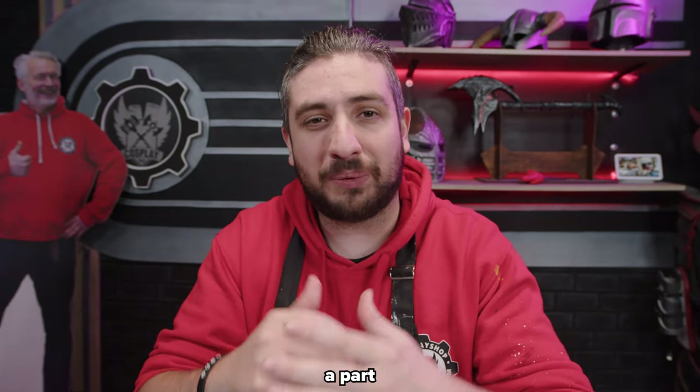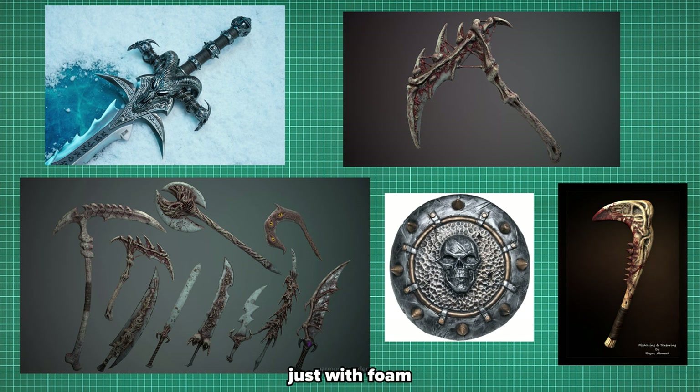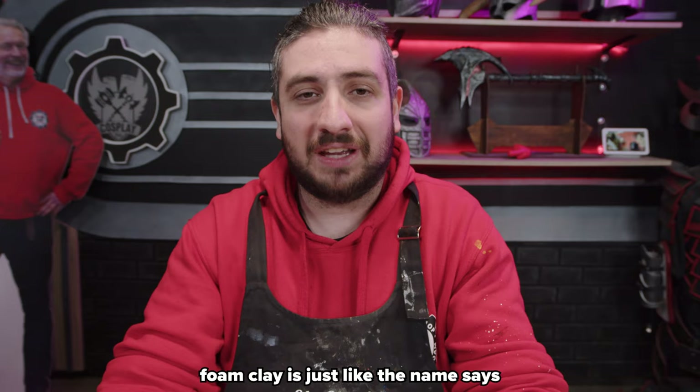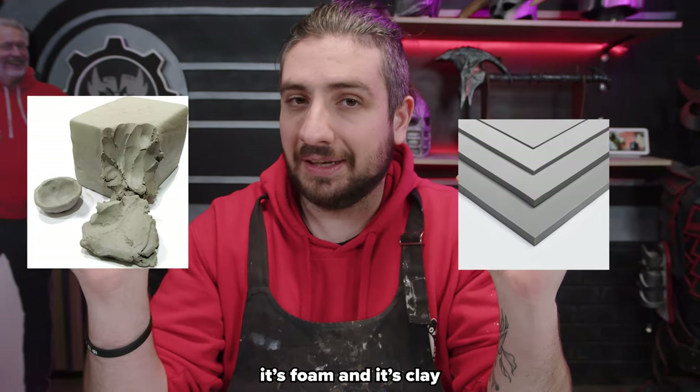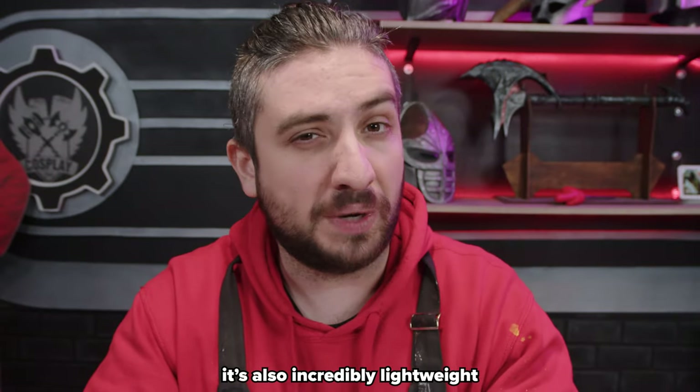Sometimes you may come across a part in your cosplay or prop that's too organic to make just with foam. But good thing foam clay exists. Foam clay is just like the name says — it's foam and it's clay, though it's still very different than clay. It's also incredibly lightweight.